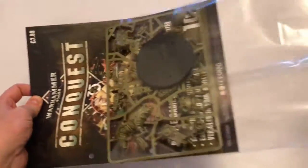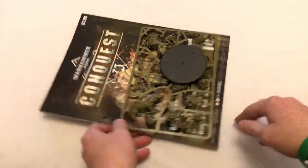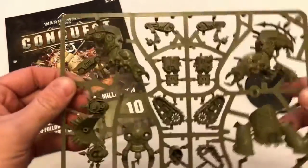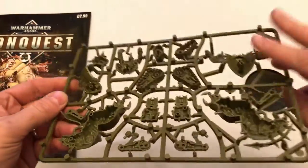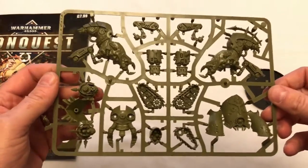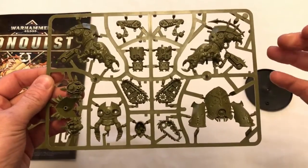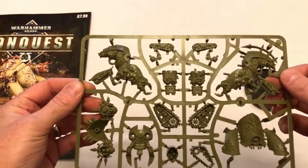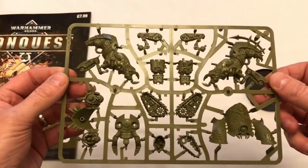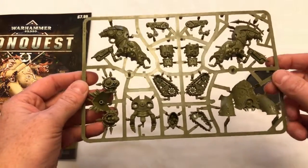I've just recently received my latest bundle and this is issue 10. This is a particularly exciting issue because, as eagle-eyed viewers may have noticed, it comes with a Mephitic Blight Hauler miniature. This is the first time they've included a vehicle with one of the magazines and it is the entire frame — the complete thing — which is very cool because this is one of the easy build vehicles that retails for £15. So if you were to walk into a Games Workshop store and buy this you would pay £15, but obviously as a subscriber you pay £7.99. That's a fantastic saving.